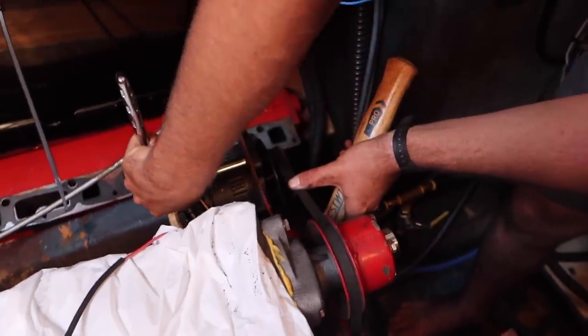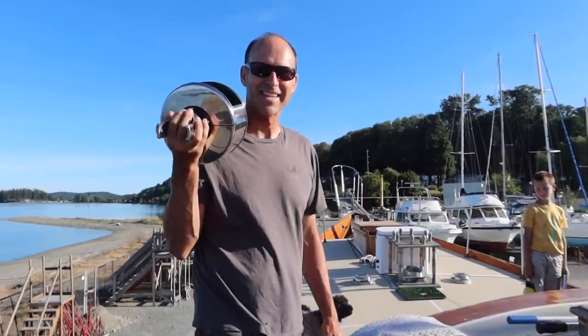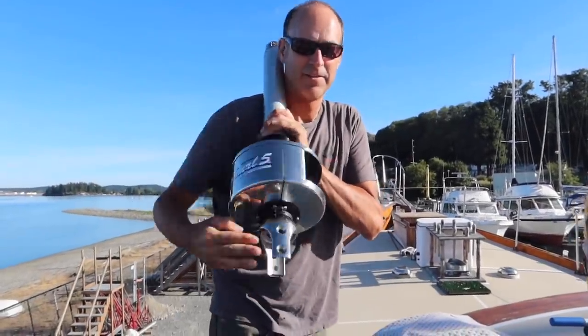Hello Ken! What do you got for us? I have a furler — a shiny brand new furler!